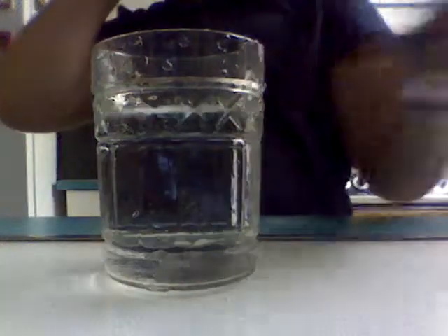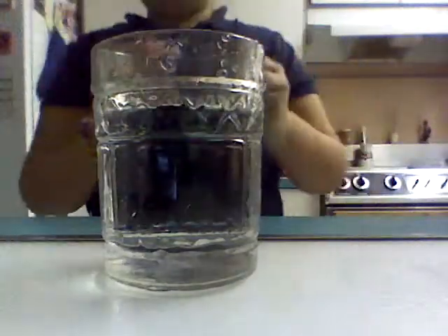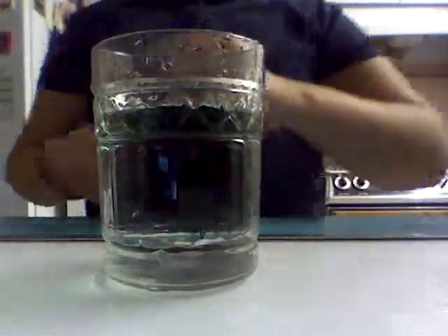Okay, so now I'm going to do green. Squirt, squirt. It goes so fast, guys.